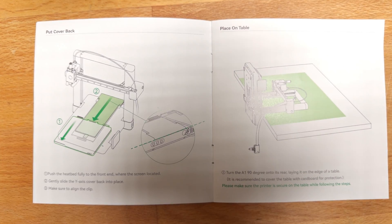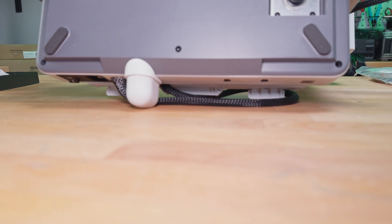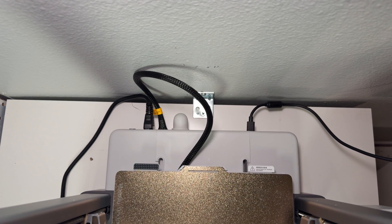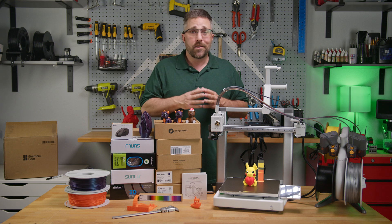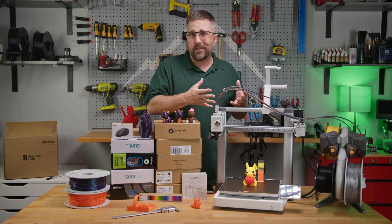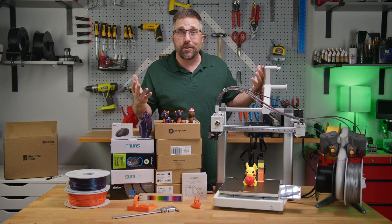To help eliminate user error, they included a bumper — if you don't follow the very clear instructions to not lay the full weight of the printer on the bed cable, the bumper will prevent damage to the cable. It also ensures you can't push the printer all the way up against the wall. To put it to the test, I did everything you're not supposed to do.